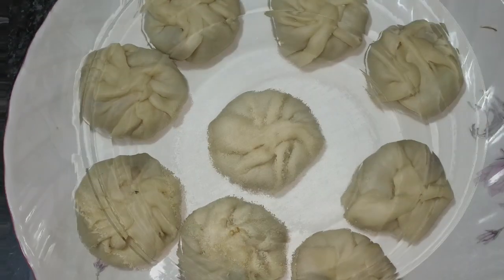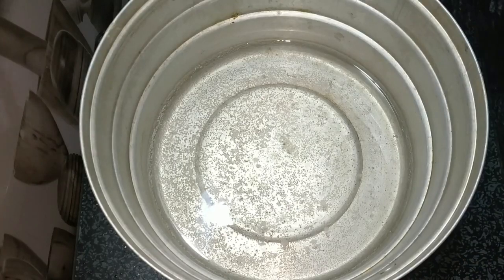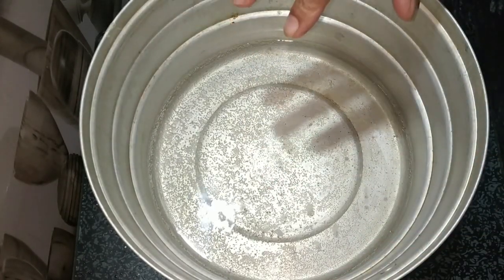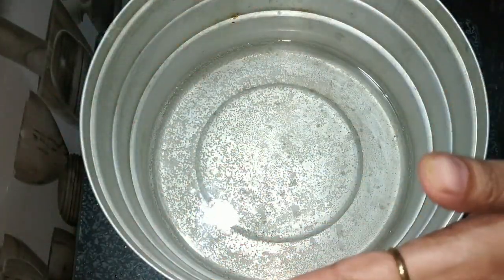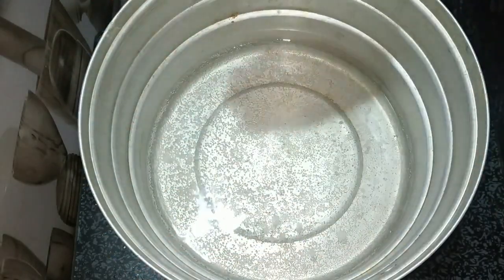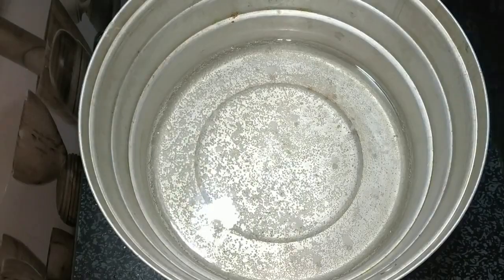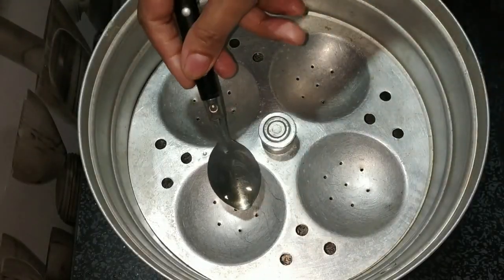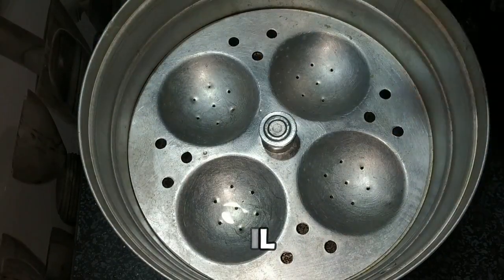Now let's steam the momos. I have brought the steamer here. If you don't have one, you can put some water in a pot and use a stand. You have to add oil to its surface so momos don't stick. You can steam them this way. We put the momos into the steamer like this.